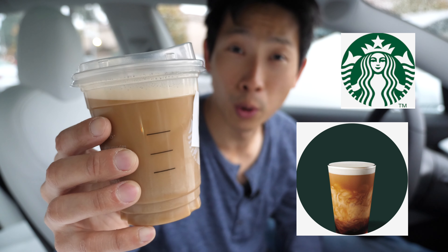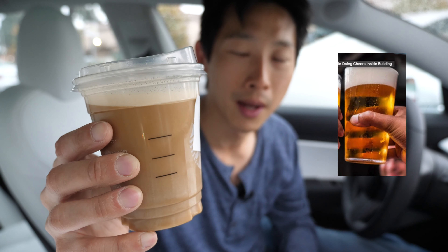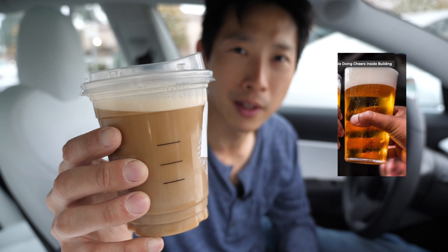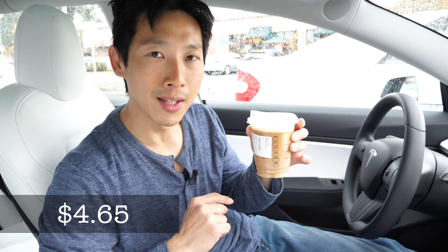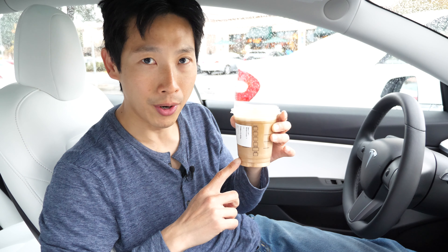I just got this Starbucks nitro cold brew with sweet cream. I've tried nitro beer but never nitro coffee, so I'm really curious what this tastes like. This tall size drink cost me $4.65. I actually went to a different Starbucks and it turns out they didn't have the nitro cold brew there because the store was just too small. I went over to this one and they do have it after all.